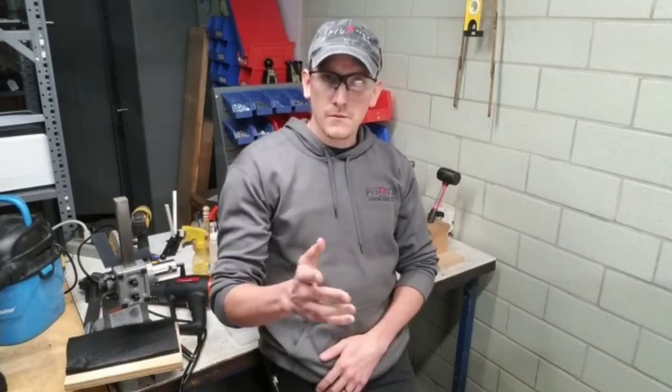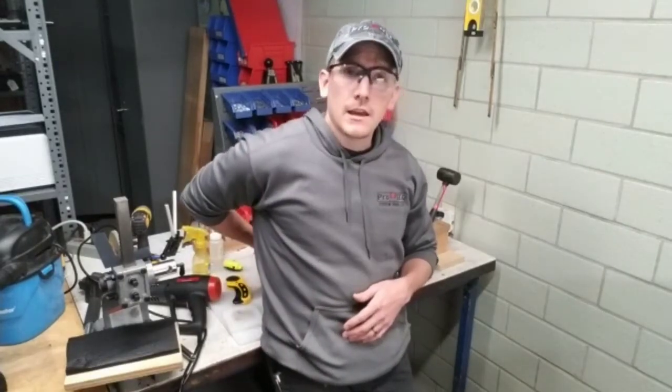Small-of-the-back carry is gaining ground in the concealed carry industry, as is appendix carry, and we're working on a comfortable solution for that. But we've already got one for small-of-the-back, and this is rapidly becoming our most popular holster. We hope to gain your business. Please hit the like button and subscribe to our channel. Stay safe out there.